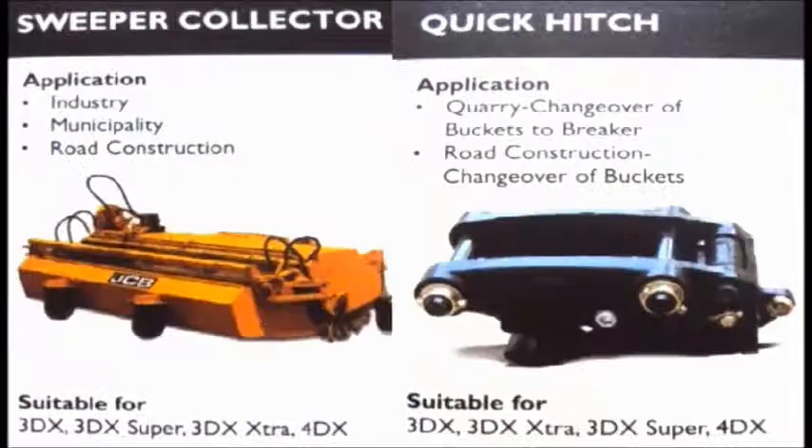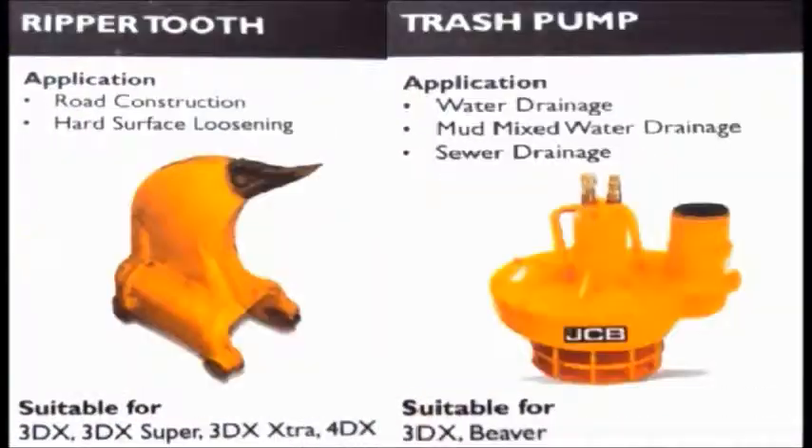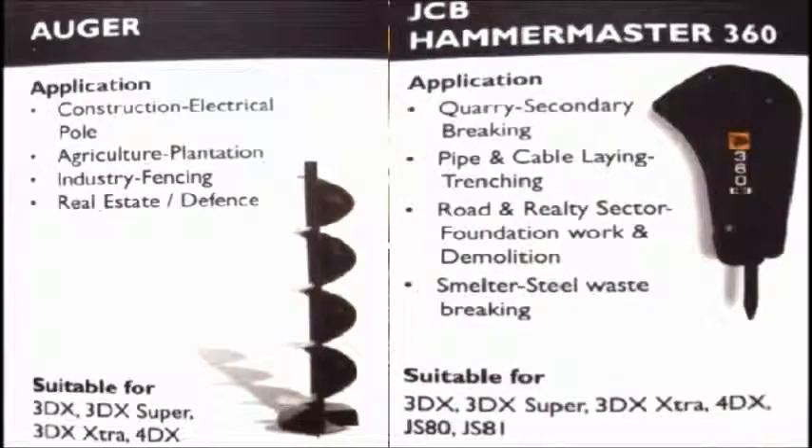Hi, in this topic we will be learning about the different types of attachments used in construction equipment like JCB, Caterpillar, L&T, Hyundai, etc.